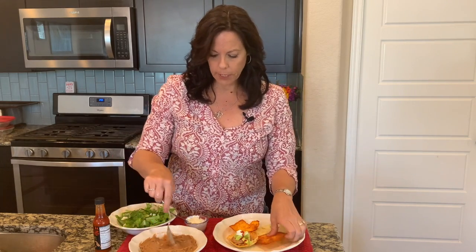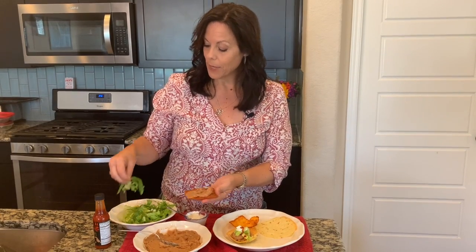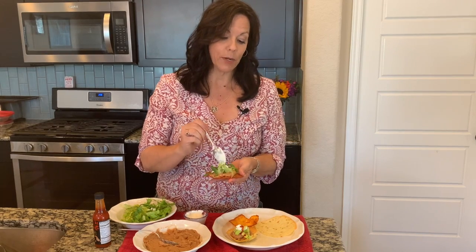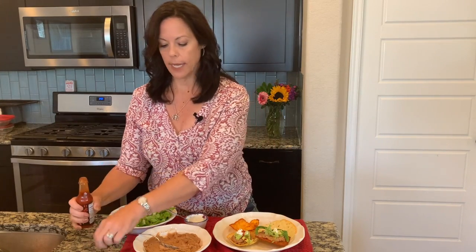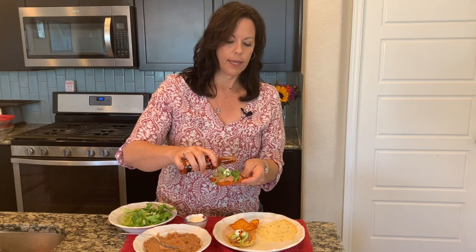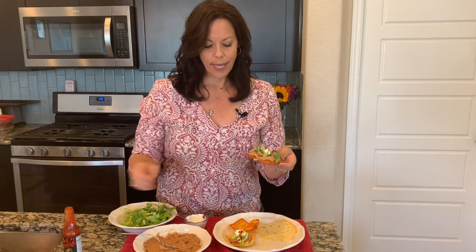I'm going to do a tostada now. I'm going to put beans and the rest of my protein, a little bit of lettuce, maybe a little bit of sour cream. You could do avocados, tomatoes, whatever you want. And then I love a little bit of hot sauce — your favorite hot sauce. That's just a free condiment, so that's kind of fun. And it's ready to go.